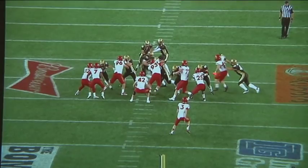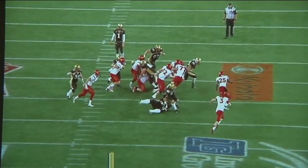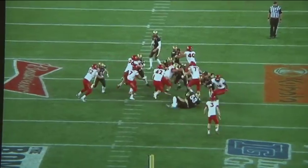We get a good squeeze from our linebackers and there's not a lot of running space in between the tight ends. The only option he has is to try and bounce it wide, but there's no space through there either, as our deep linebacker has done a good job of coming up field to protect the gap.